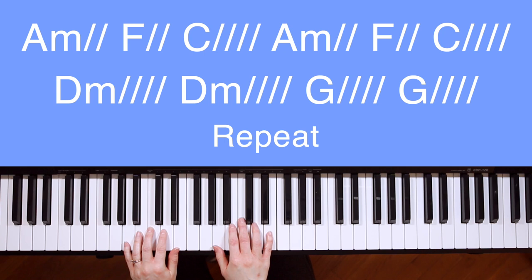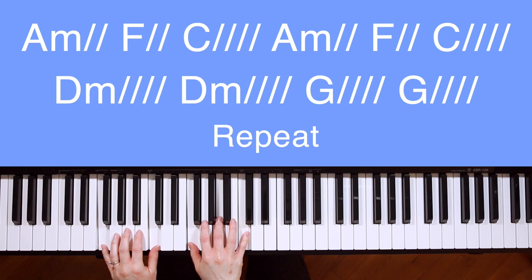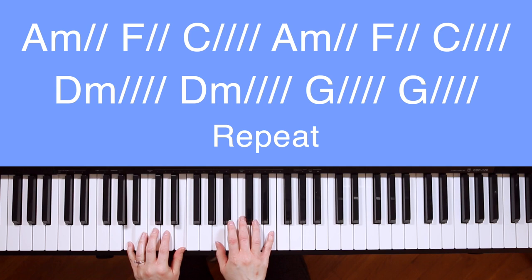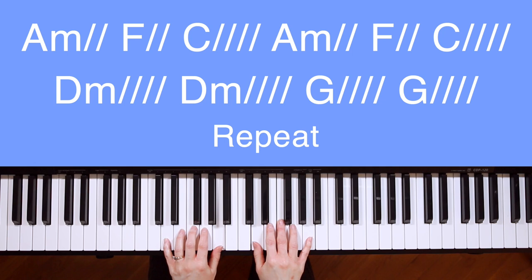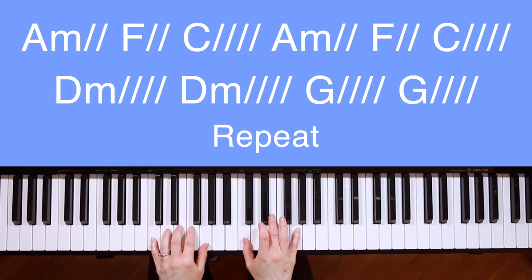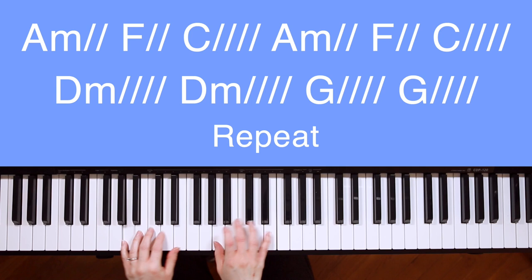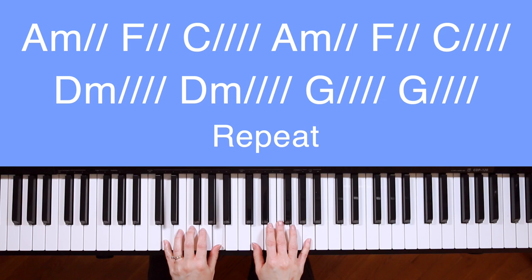Good, now let's do that again, but this time I won't say the chords. Ready, go. Water you turned into wine. Open the eyes of the blind. There's no one like you. None like you. Not like you. Into the darkness you shine. Out of the ashes we rise. There's no one like you. None like you.